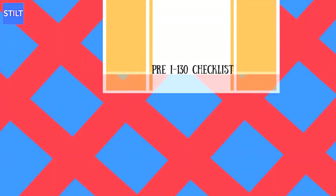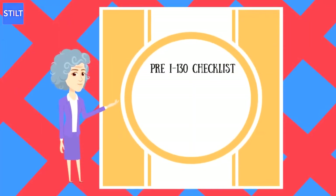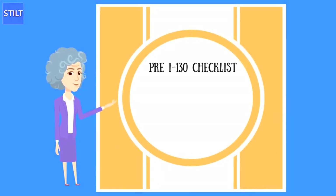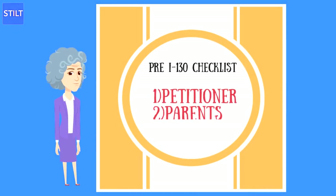There are two checklists of information for the I-130 when bringing parents to the United States. One checklist will be for the petitioners, and the second checklist will be for the parents.